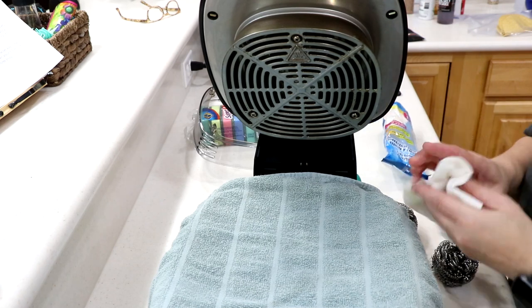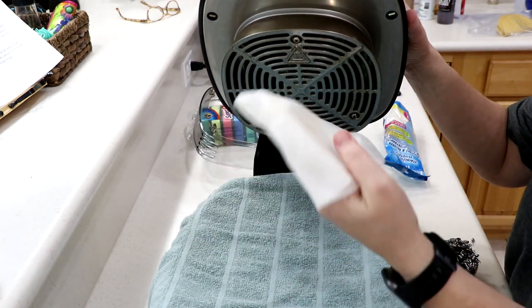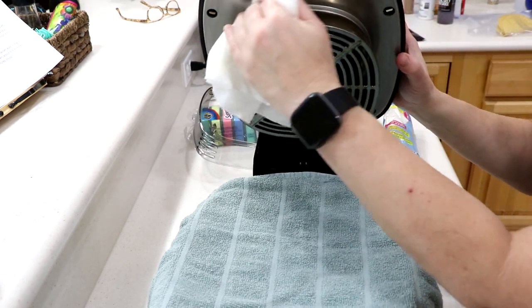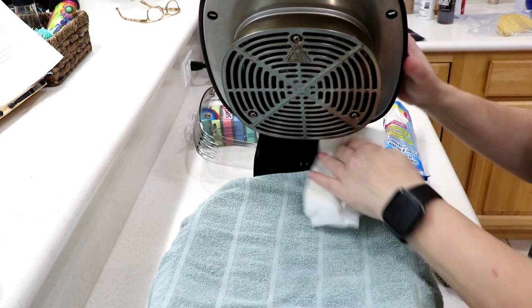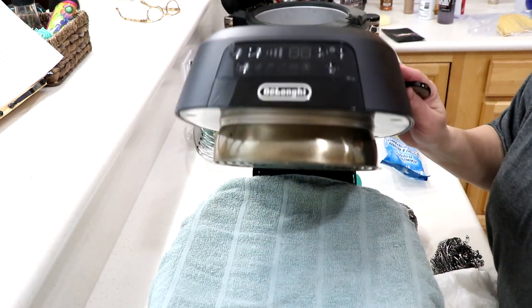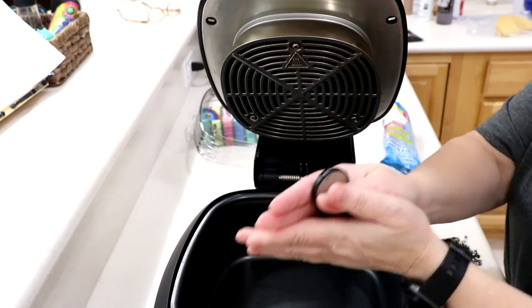It comes off super clean and you keep wiping to get a little bit more off. It really doesn't take much — if you do this every couple of times you use it, you'll be in good shape. Look how simple that was. The outside is really simple too — you just wipe it off with a wet paper towel. Alright guys, see you later, bye bye!